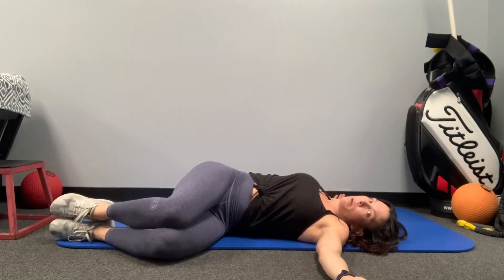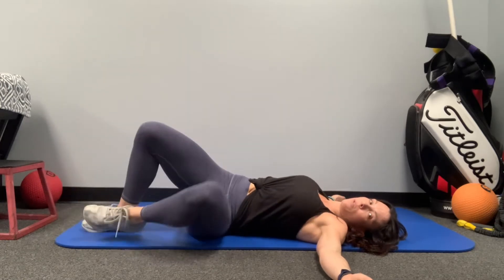If you don't get all the way, stay here, take a breath in. On the exhale, try to go a little bit further. So if I do the other side, we're here.